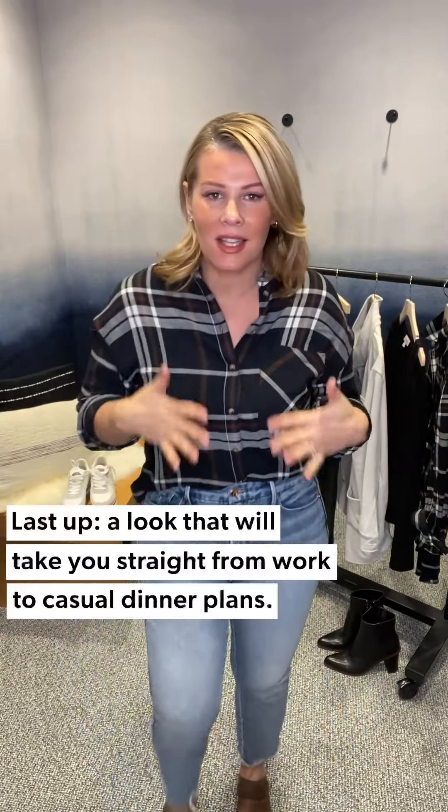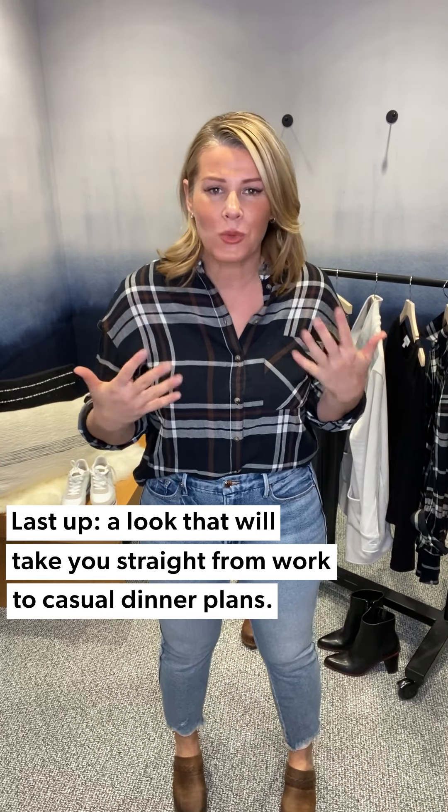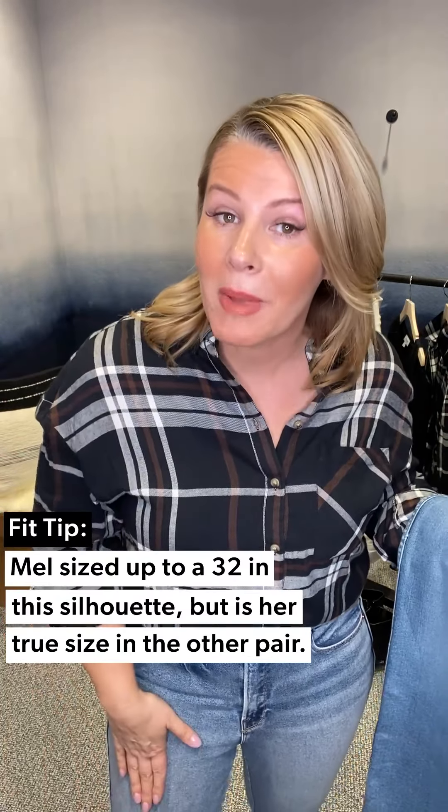We've done casual, we've done date night, and now something in between — work or casual dinner. Staying in the capsule, I kept on my Good Curve jean, but I want to talk sizing. In the fray hem wash, I sized up to a 32 and they were my favorite. In this other style with no deconstruction, I took my true size. Jeans vary by wash and fabrication — that's okay. I want you to be comfortable sizing up if needed, but beware: you may want to size up in the fray hem wash and take your true size in the other colors.